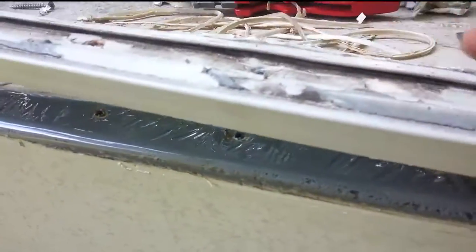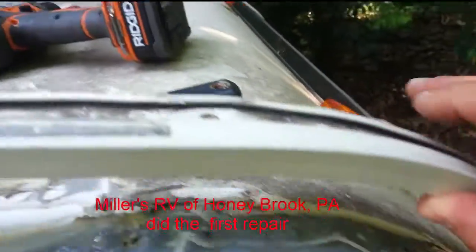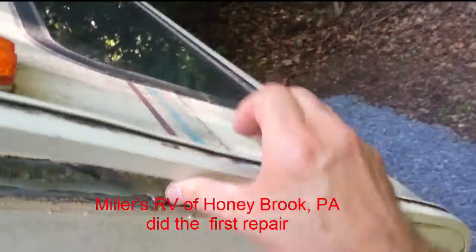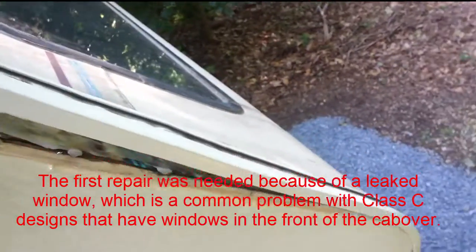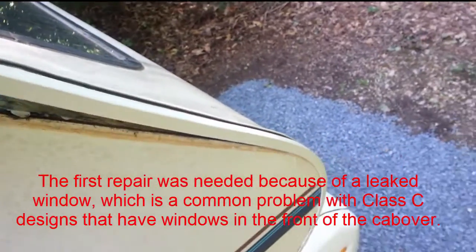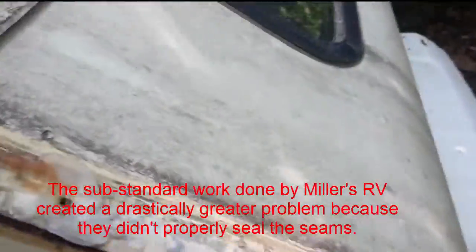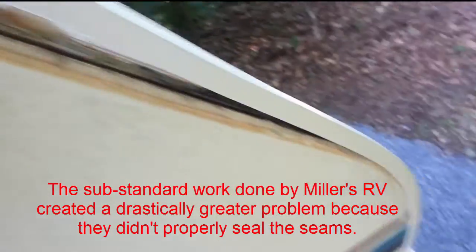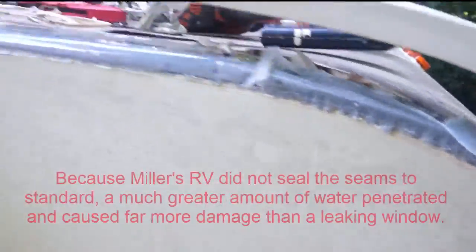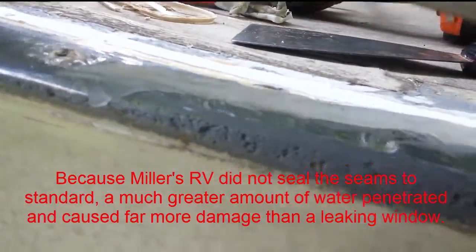This looks like it might be the original — there's some kind of a butyl tape here that comes down, but it ends about a quarter of the way down the front slope. I'm guessing all he did was put gobs of silicone up and down this, and did not put any kind of tape or sealer — just little beads of caulk along the sides. I would not call that a true repair. I would call that sloppy work, cutting corners. What we see up here is probably the original from the manufacturer.